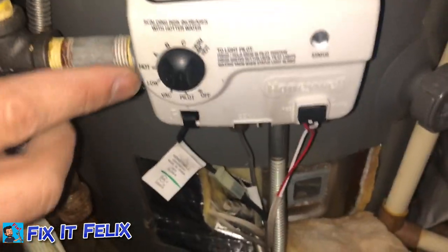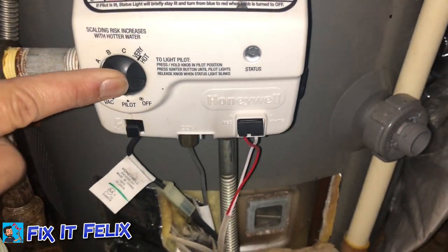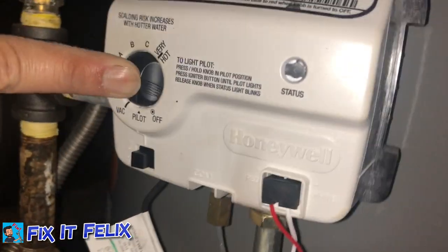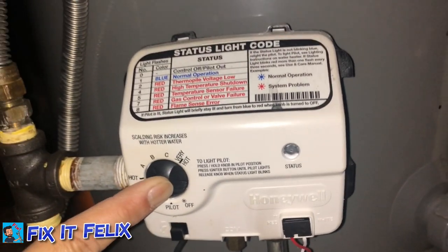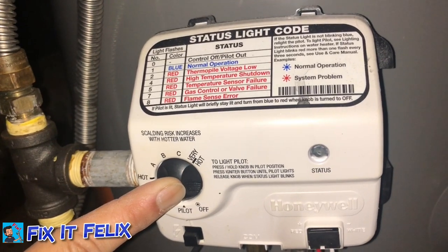Okay, here we go — pressing this and then hitting this one, and we wait for about 10 seconds. I don't know if you guys can see because of the flashlight, but the fire is on right there. So we're going to keep holding it until this light turns on.